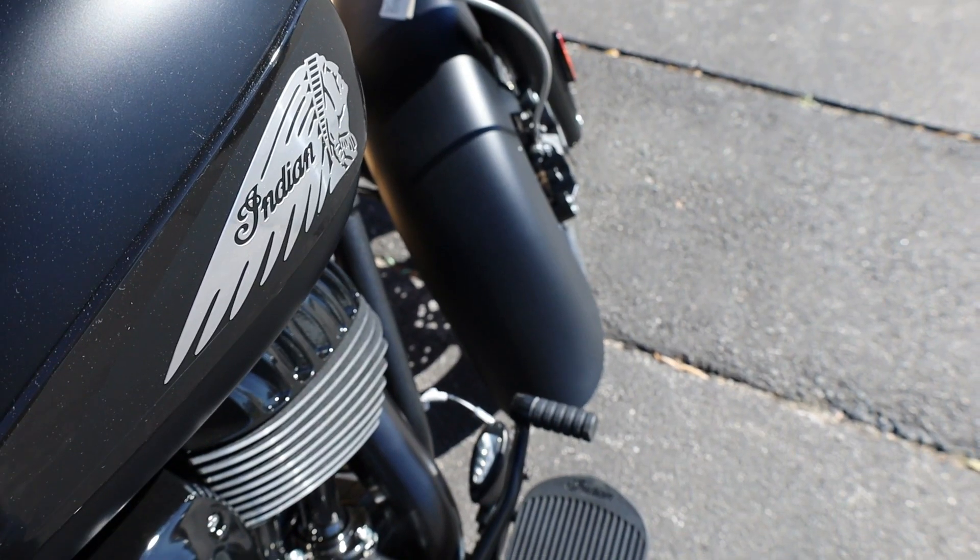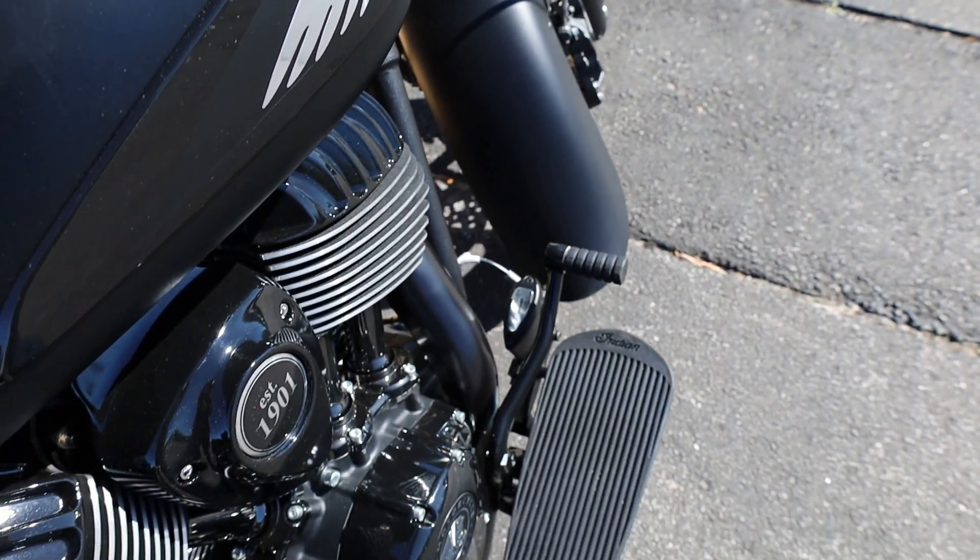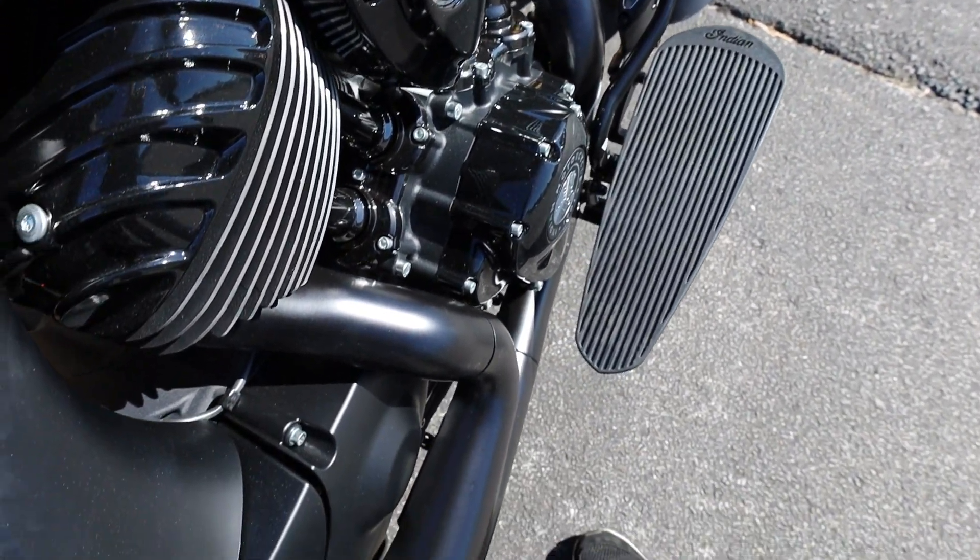Choose between three ride modes — tour, standard, and sport — for an experience customized to your riding style.